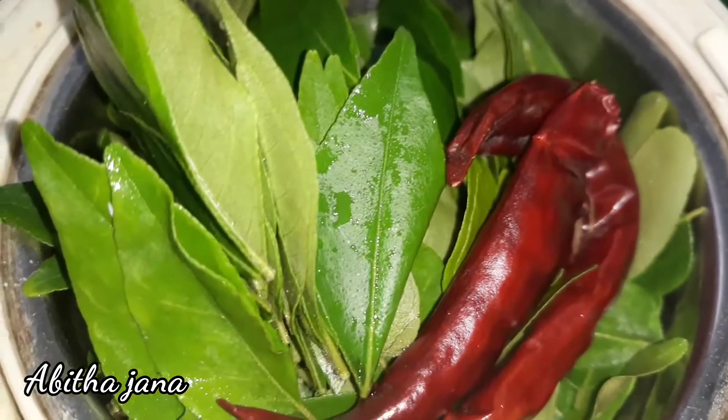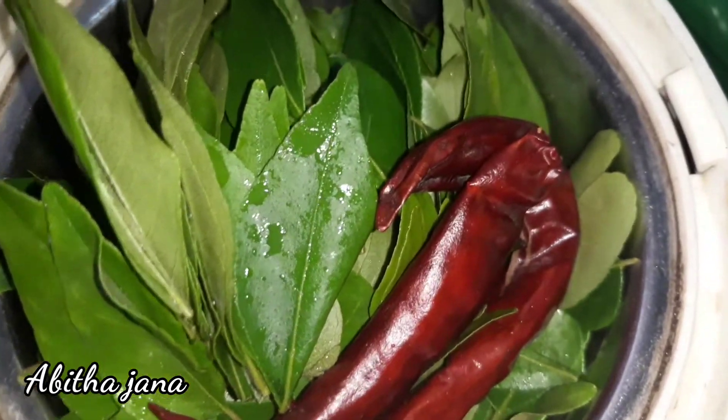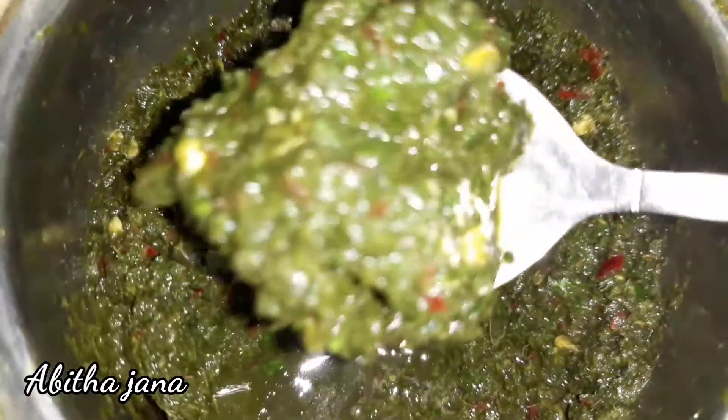As you can see, add some paste and make a paste. Make it in a jar. Use this paste to make it.